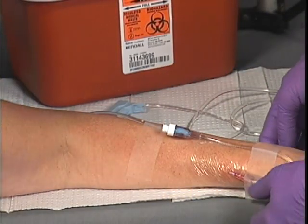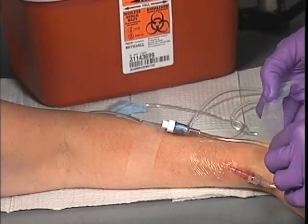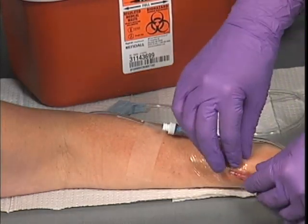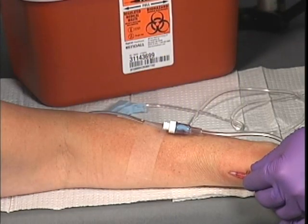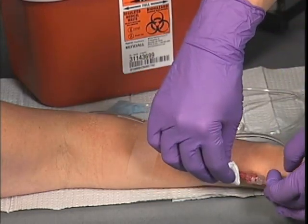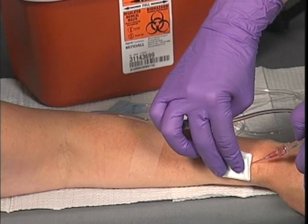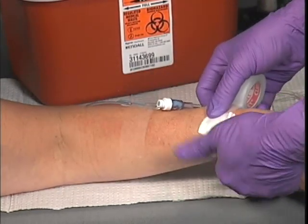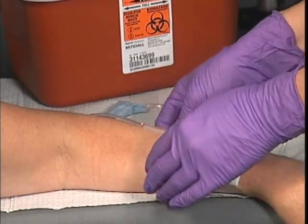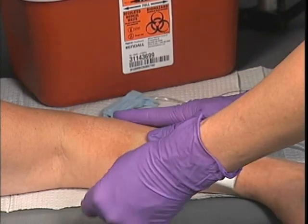When discontinuing an IV, first close the flow clamp of the IV administration set. Gently remove the tape and securing device to expose the venipuncture site. Cover the site with a gauze square and apply gentle pressure as you remove the IV catheter. Inspect the catheter to ensure it is complete, noting any abnormalities. Affix an adhesive bandage to continue applying pressure until bleeding has stopped. Properly dispose of all materials and monitor the venipuncture site for further bleeding before leaving.